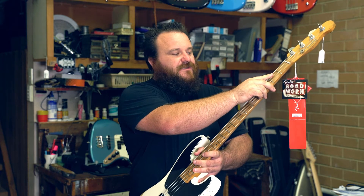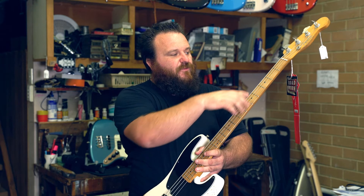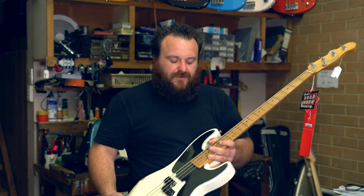We polish the frets. On an instrument that has a rosewood or an ebony fingerboard we will oil the fingerboard to ensure that we don't get any dry or splitting timber.